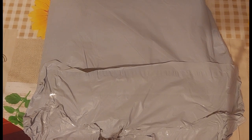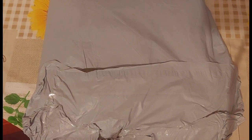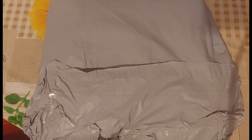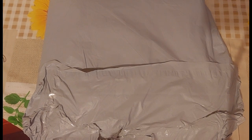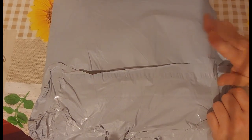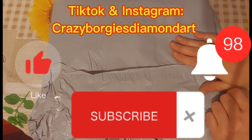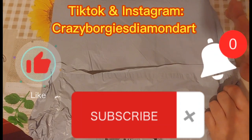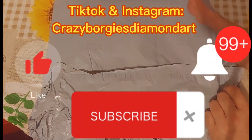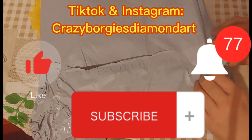Every little penny and cent helps, especially at this time of year. If I do have a discount code I will also put that in the description box, but I don't think I do for Paint Some Way - I'll double check that. Please like, subscribe, share, comment down below, follow me on TikTok and Instagram on Crazy Borgies Diamond Art, and hit your little notification bell which will notify you of any of my future video uploads.